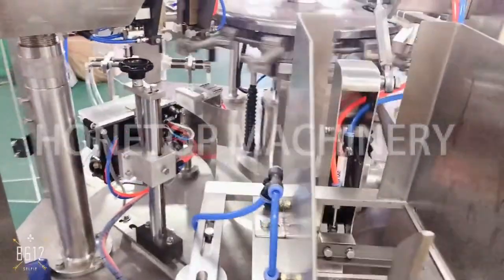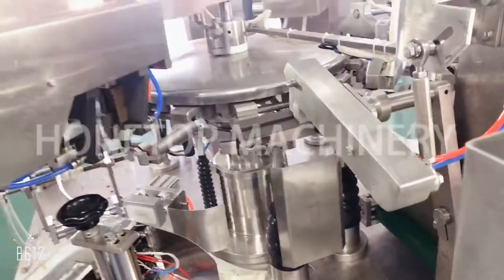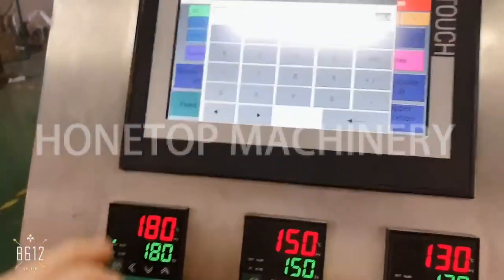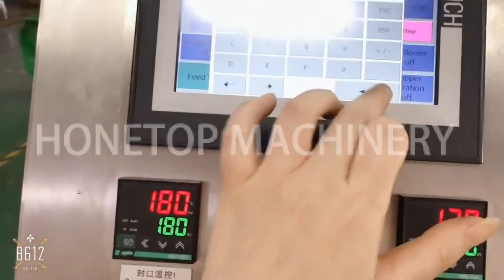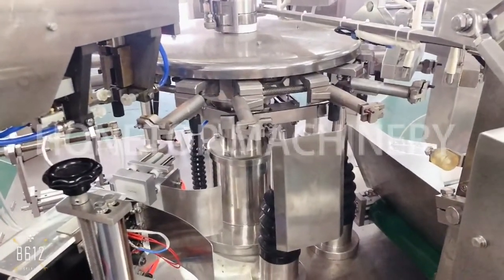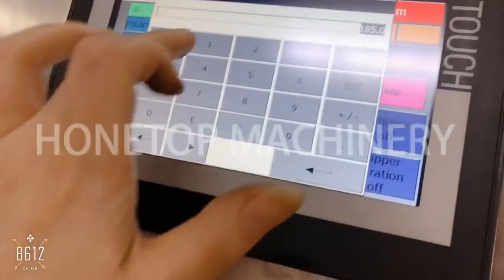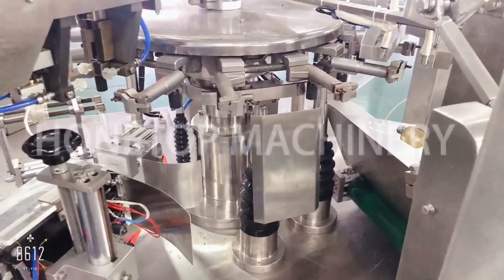That is for bag feeding. Also for the bag gripper, it's controlled by PLC. First we stop the machine, and for example now the bag is 145 millimeters, so we can adjust to 185. I'll show you on the video — you can see now it's wider. It's controlled by PLC. Now I make it smaller again, for example 100, a smaller bag. You can see it's very easy for any kind of person to adjust to a different bag size in PLC.